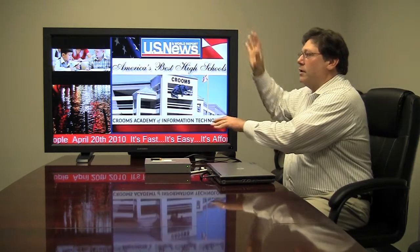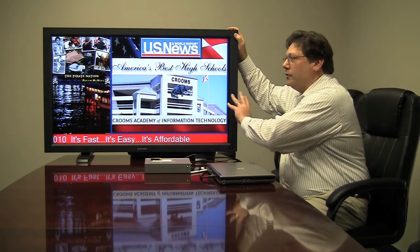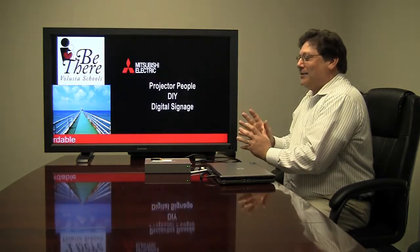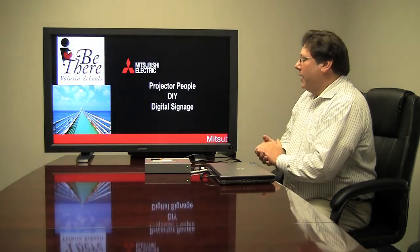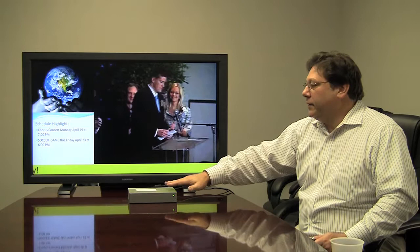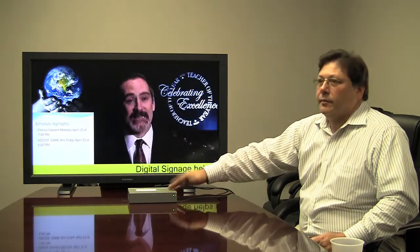These two devices work together very well, and in certain applications there are features built into the monitor and features built into the boxes that help you put them together into a system that's very easy to use, very dynamic, and very affordable. RISC-based means a reduced instruction set computer, so there's no operating system to crash.